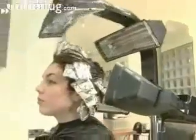Next, colour the rest of the hair with the main colour, which is usually the darkest colour, making sure it goes all the way from the roots to the tips. As with all hair colouring, leave it on for the recommended time, and then wash it out thoroughly.